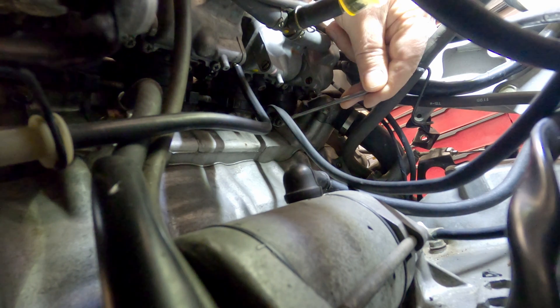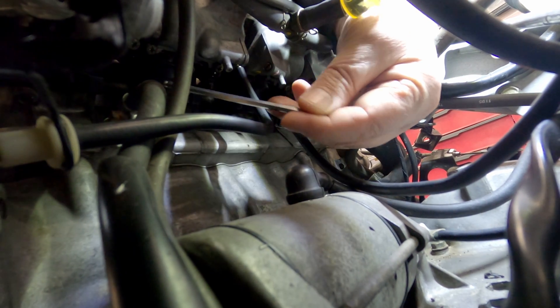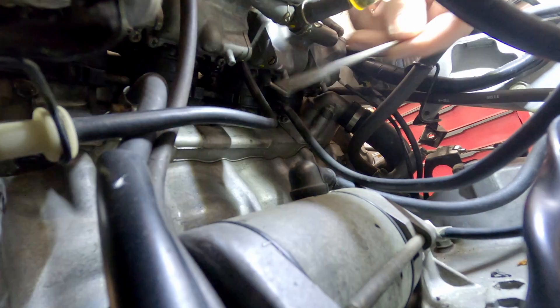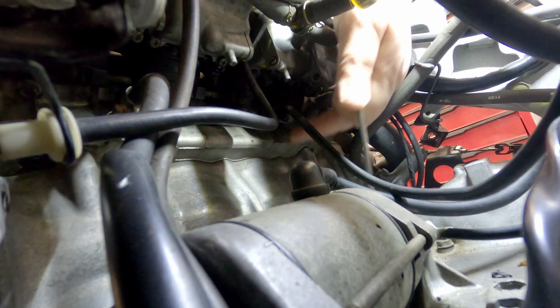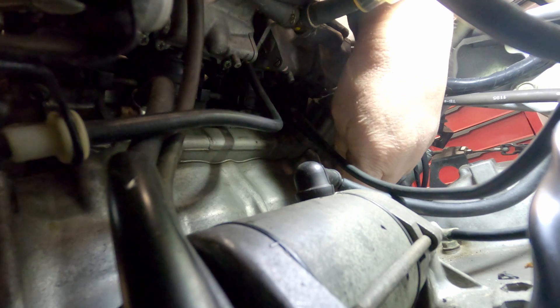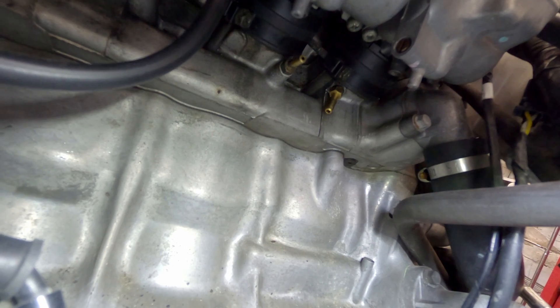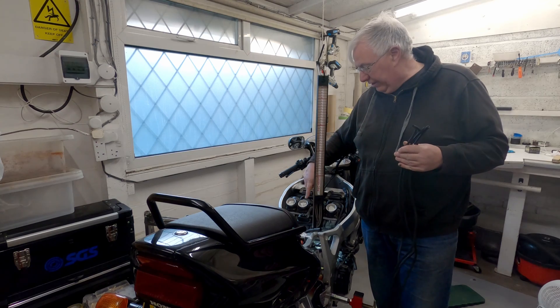The screws for the take-off are actually there - one there, one... I can't quite see it from where I am. This one is the vacuum take-off for the fuel line, so you clip that off and use that location anyway. I've got to get these out - they're a 4mm Allen key - and get the adapters in. It's going to be a bit of a struggle. I've got the adapters in and I've taken off the tube from the vacuum for the fuel tap, so now I've got to put the hoses on.